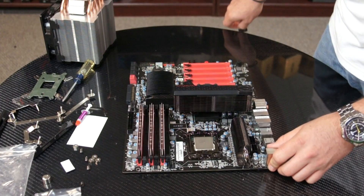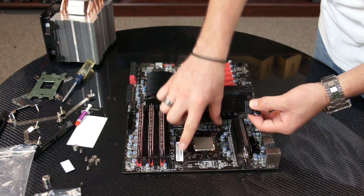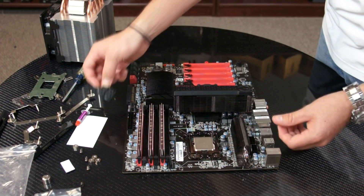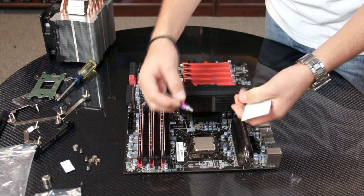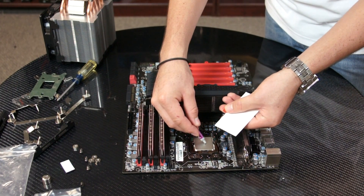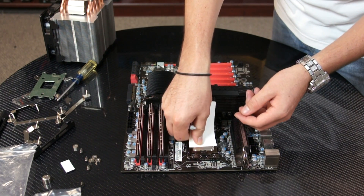The next step would be to use the rubber pads to place on the holes right here, but they're only used for AMD motherboards. Since we're doing Intel we can skip that and go ahead with the thermal paste. To apply the thermal paste, just put a dot in the center and then with the business card you can apply it evenly.